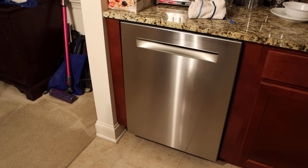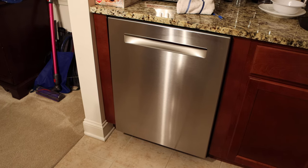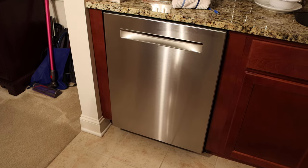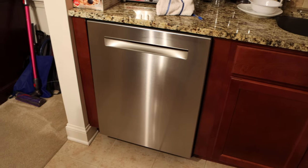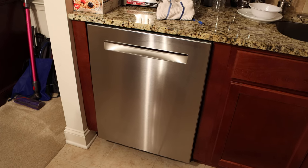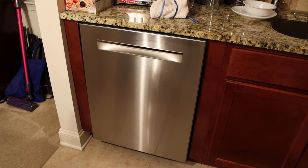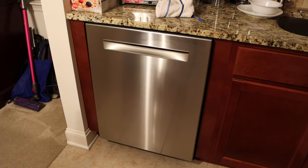Hey everybody, it's John C. Morley with the Jaymoor Unboxing Channel. Well, we can't really unbox a Bosch dishwasher, but I can give you a little bit of an insight to what it looks like when it comes out of the box or the crate, and then later on we'll do a review.